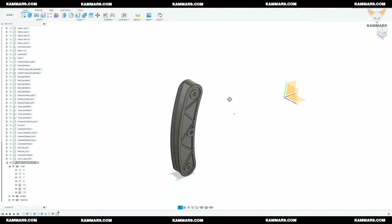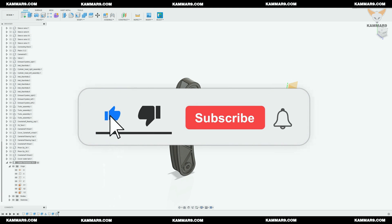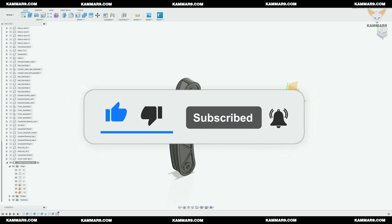Hi and welcome to a new tutorial in Fusion 360. Here I continue working on the V12 engine series. This part you will model is called a chain tensioner — a part used to push the timing chain to keep it always tense. Please subscribe to the channel and activate notifications to receive other episodes. Without wasting time, let's jump in.